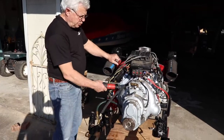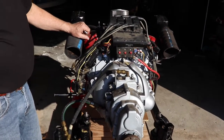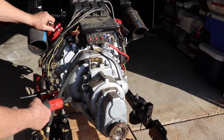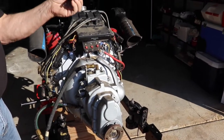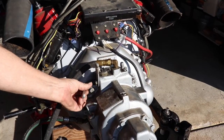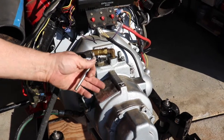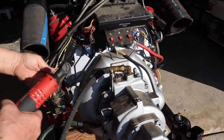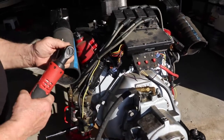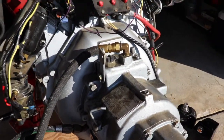Now we're ready to take the bolts out that hold the transmission to the bell housing. There are four bolts that hold this particular transmission on. What works pretty well, especially on the bottom bolts, is to take out the two bottom bolts and use a stud — you screw the stud into the bottom bolt hole, and then when you take the top bolts out you've got something to support the transmission when you pull it back. I already have two studs in the bottom bolt holes. These also take a 5/8 inch wrench to get the bolts out. So we'll go ahead and pull those out.